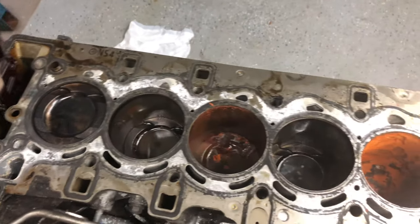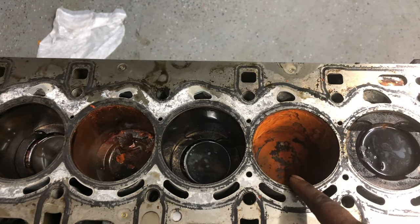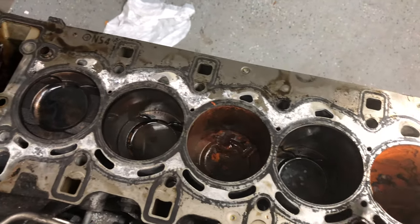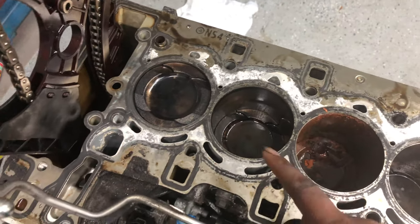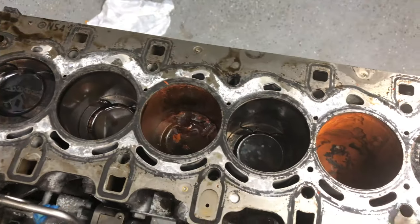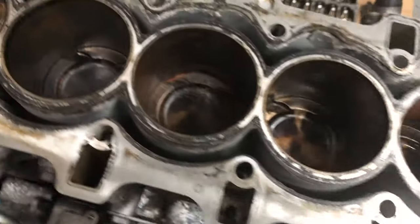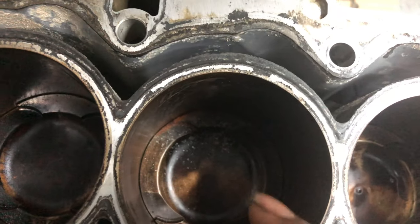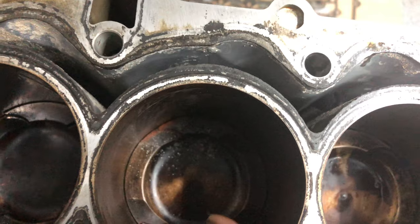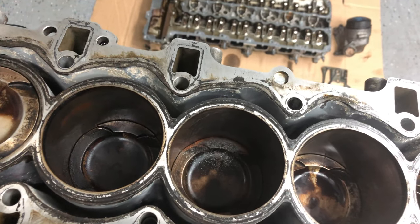The cylinder head is off now. As you can see, water or something came into cylinder 5, and cylinder 3 looks a little murky too. I'm gonna clean up the whole block, especially cylinder 5. I did some light cleaning on top of the pistons and it doesn't look too bad so far, but the one that looks really bad is cylinder 3 — it had zero compression. It has some speckling on top, which I'm assuming is from when that particular injector failed.